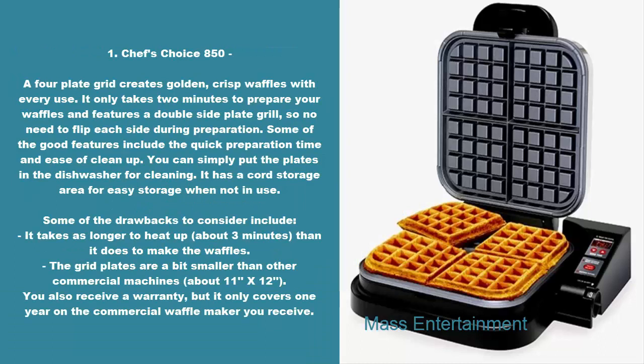1. Chef's Choice 850. A four-plate grid creates golden, crisp waffles with every use. It only takes two minutes to prepare your waffles and features a double-side plate grill, so no need to flip each side during preparation. Some of the good features include the quick preparation time and ease of cleanup. You can simply put the plates in the dishwasher for cleaning. It has a cord storage area for easy storage when not in use.